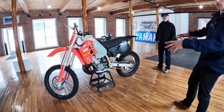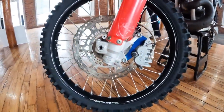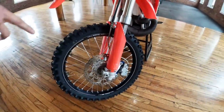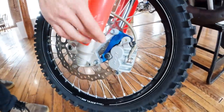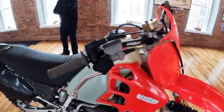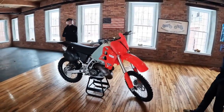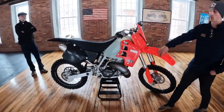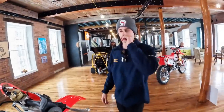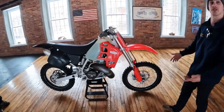Let's talk brakes. The rotors are EBC — it's a 280mm, stock is 240mm. This setup is off an '03 CR250, as well as the relocation bracket — that blue piece. The caliper, line, and master cylinder are off a Cannondale X440 — I did a supermoto conversion on one of those. I had this brand new setup and basically just took it off the Cannondale and threw it right on here. It stops on a dime, stops really well.